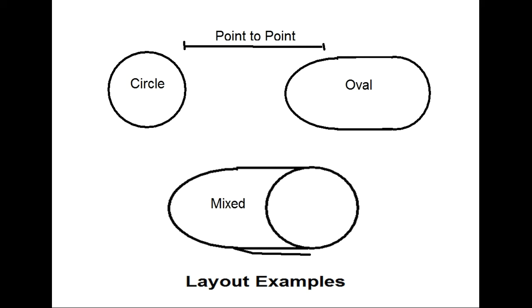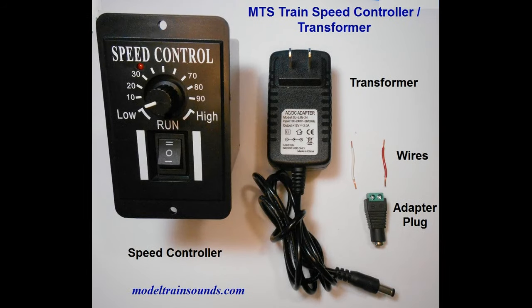The controller is not recommended for large and complex layouts where DCC or alternating current or fixed DC output is needed. For those interested in using this speed controller, we have put together a package that includes the speed controller, the 12-volt DC transformer rated for 2 amps of current, the adapter plug, and the wires for connection of the transformer to the controller.